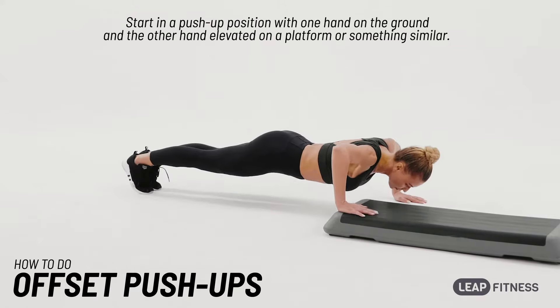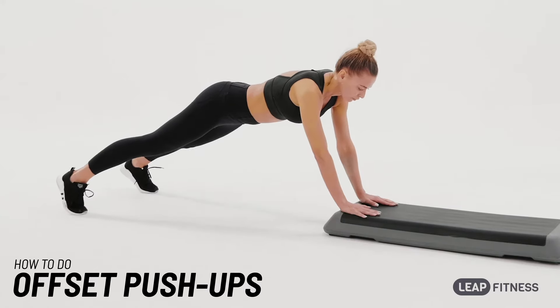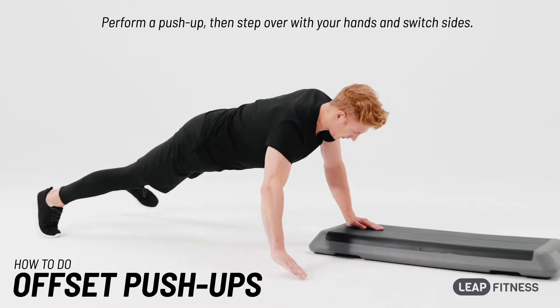Start in a push-up position with one hand on the ground and the other hand elevated on a platform or something similar. Perform a push-up, then step over with your hands and switch sides.